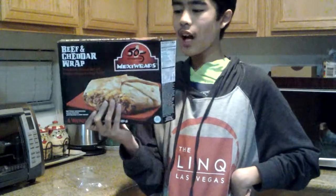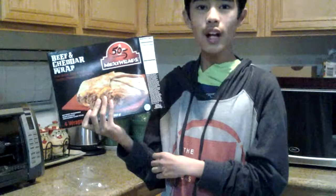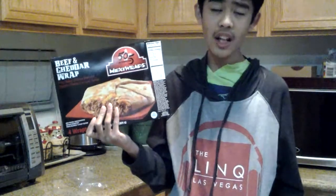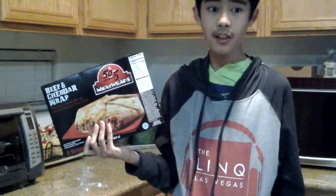I like Mexican food — I love those. So guys, please watch my link at High Roller on my YouTube channel. I'm going to take it out now and we're going to see what happens.